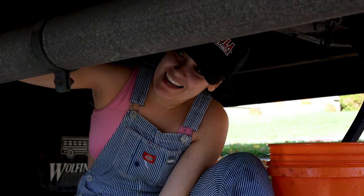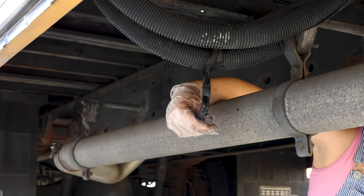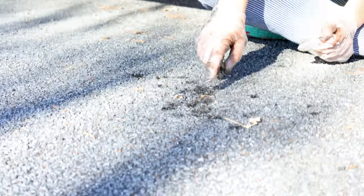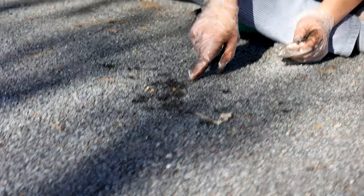It's a good thing we don't need these — we just discovered a leak in our bus. It looks like someone tried to tape it closed, but you can actually see that it's leaking on the floor. Good thing we don't need them.